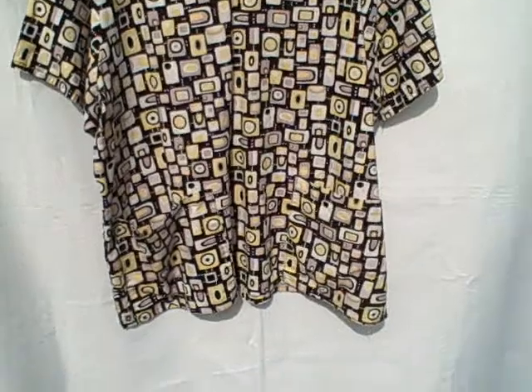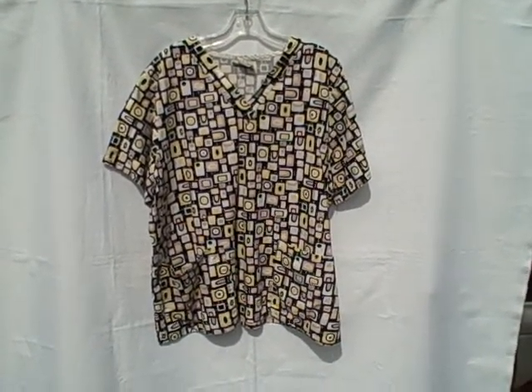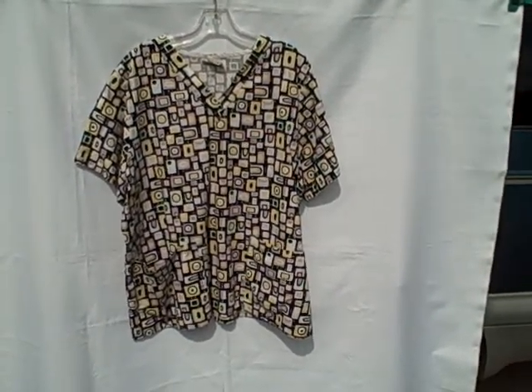The scrub is in real good shape. It is a short sleeve v-neck two pocket pullover, Tafford, size extra large. It is wrinkled, though.